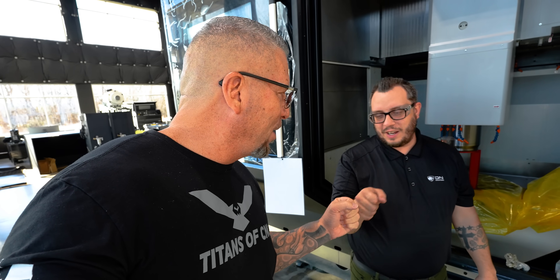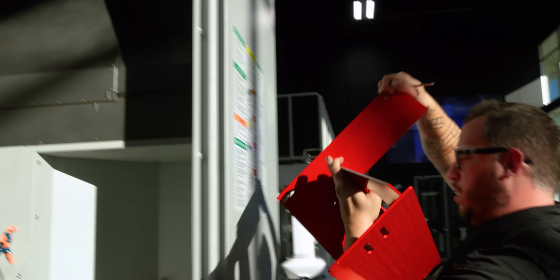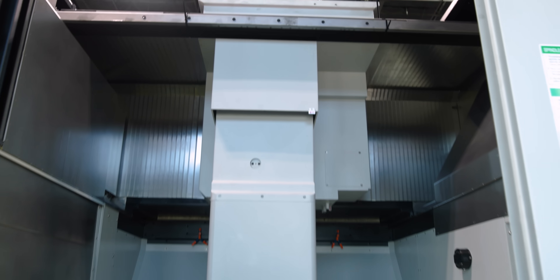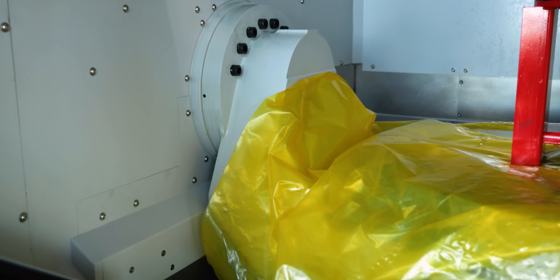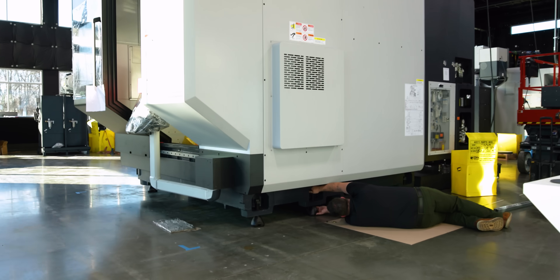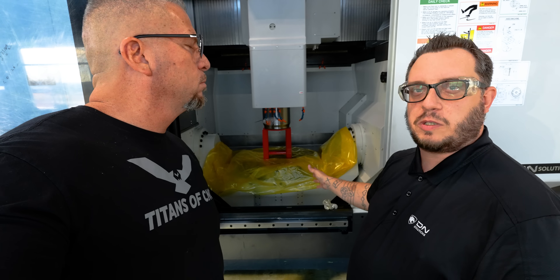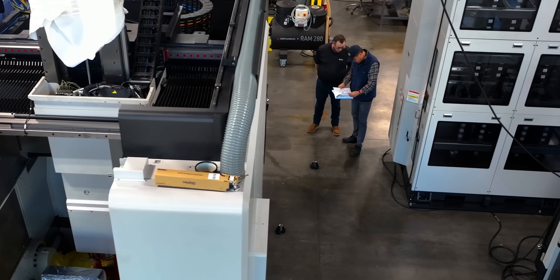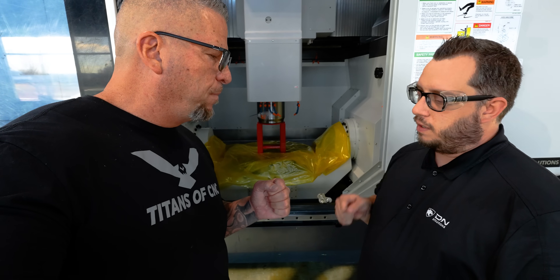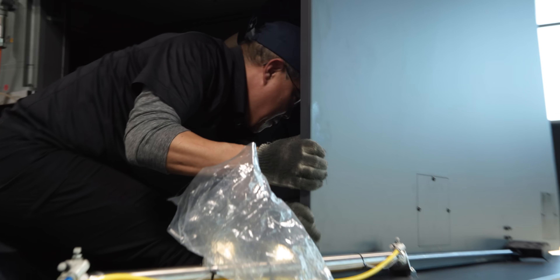We've got Rich right here — putting him on the spot. Rich from Chicago, let him know the process the machine is going to go through right now. First thing we've got to do is get all the brackets off the machine, and there's also a protective coating — cosmoline — that prevents rust, so we've got to get all that off. Then we're going to do our initial level, and after that we'll go through and do some geometry checks to make sure everything is in spec. Just got to make sure our numbers match the book and we should be good to go.